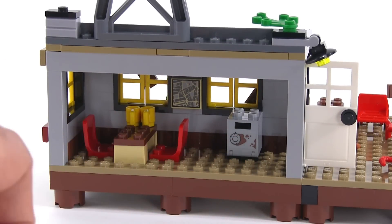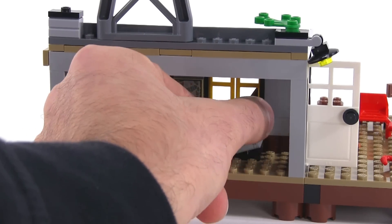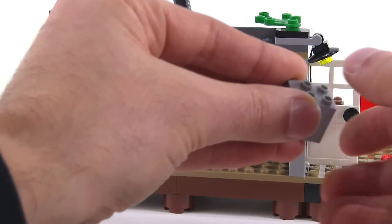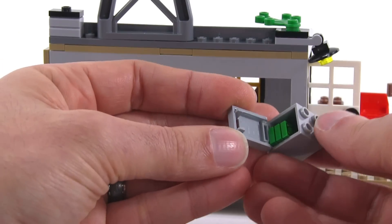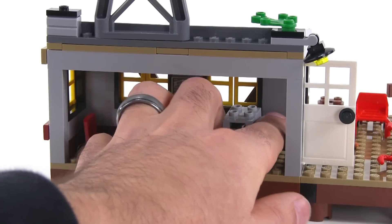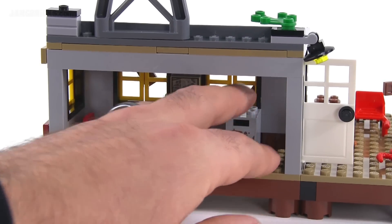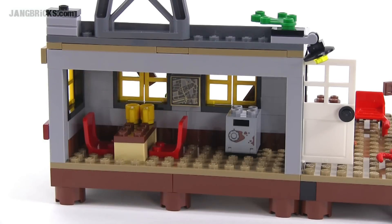There's a safe here, and this is actually something they would have stolen and brought back using some of the other stuff in the set. The safe is full of money right now, so maybe they bring it back and then crack it once they get here. Or you could put other things in it — there's a gem included in the set that we'll see a little later that you could also put in there.